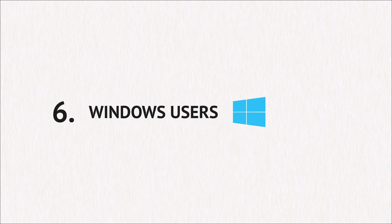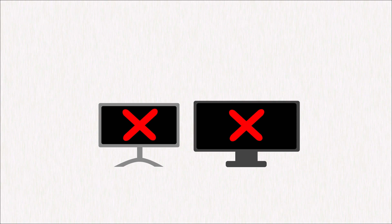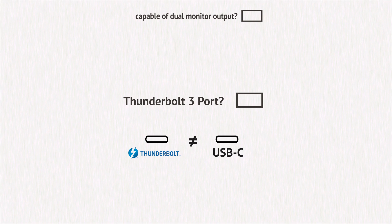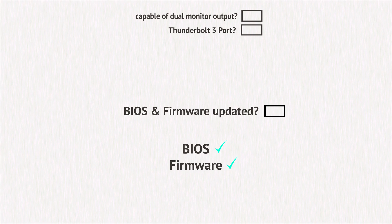Windows users. Windows users who are still experiencing issues, please check your computer is capable of dual monitor output. Some PCs have limitations when it comes to dual video output. Also check that your PC has a Thunderbolt 3 port and not a USB-C port. Windows users are always recommended to update their BIOS and firmware to the latest version. See your PC manufacturer's website for more information.